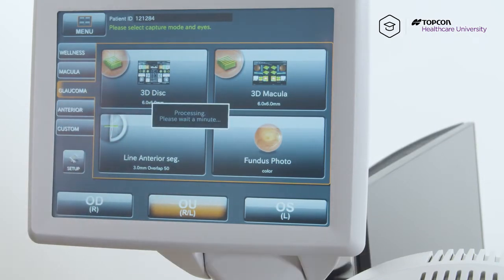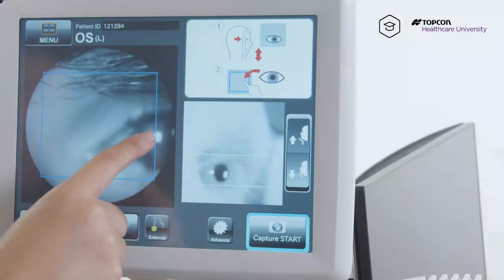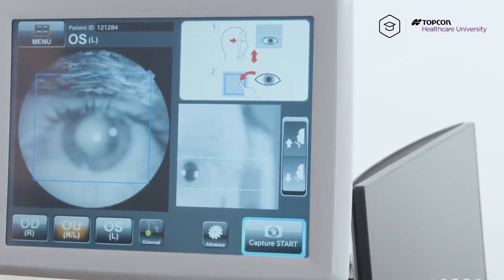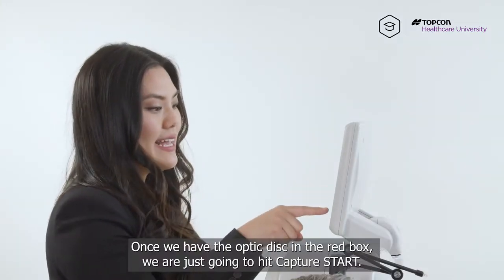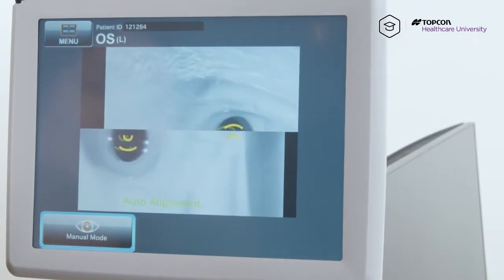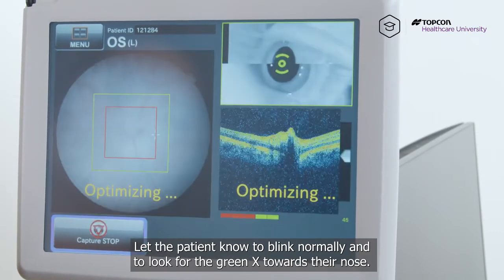We're gonna do 3D disc. Let the patient know to look for the green X, which will be towards their right — so look at your nose. From here we're gonna center the pupil by tapping the center of the pupil. Once we have the optic disc in the red box, we're just gonna hit capture start. Let the patient know to blink normally and to look for the green X towards their nose.